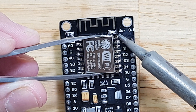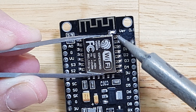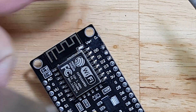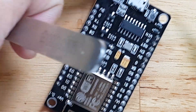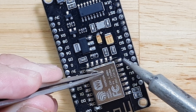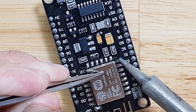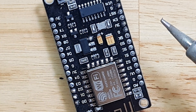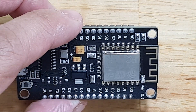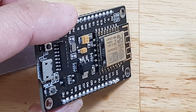You heat it up a little bit and then you should be able to hold it. Okay, it seems to be fine. Now I will turn it around so I can put solder on this side. So now I have both sides soldered. It's not a bit misaligned — it's aligned — but yeah, I think this should work fine.